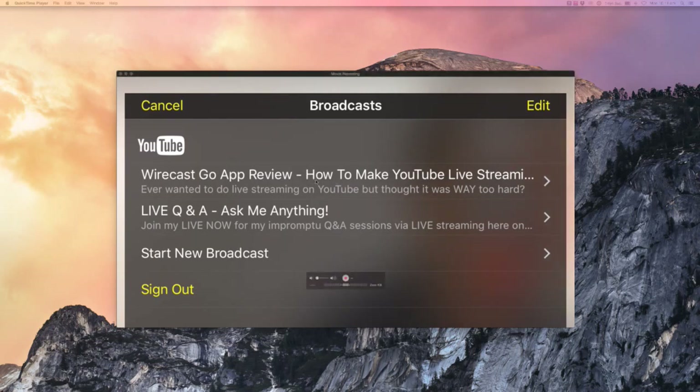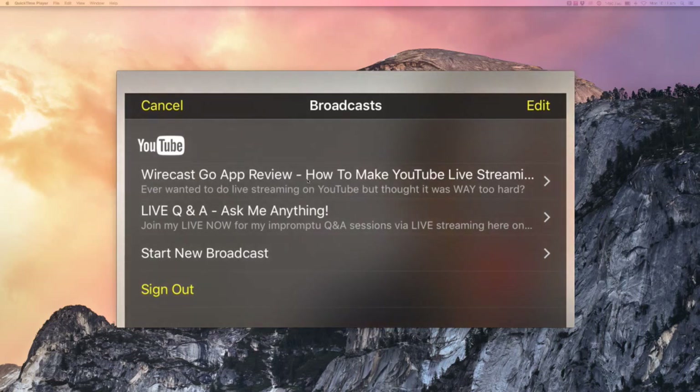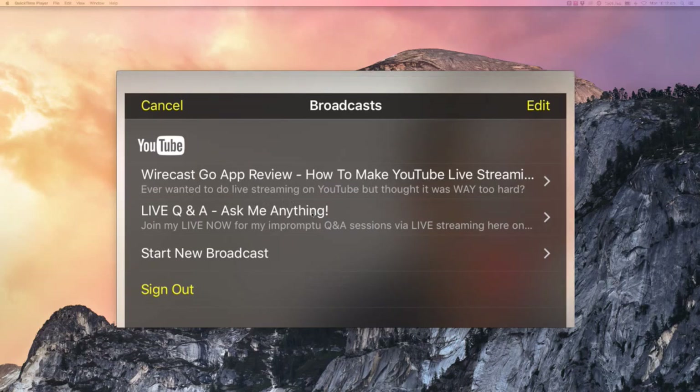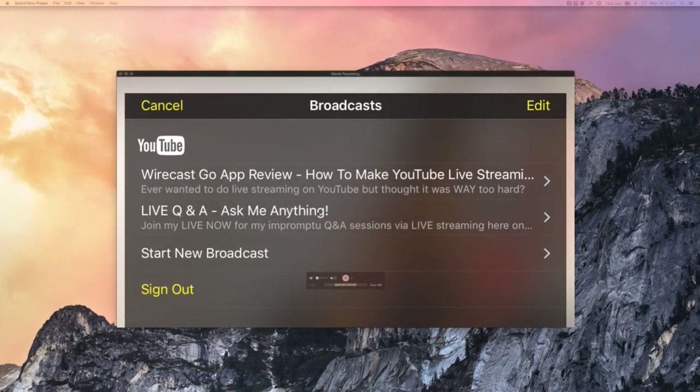As you can see, this top one at the moment is actually the one that I'm running right now — I'm running it through my desktop Wirecast version which is a totally different kettle of fish. But if I wanted to make that go live now, I'd basically just tap on it and it'll go live instantly. The one just below that — the live Q&A ask me anything one — is what I've got set up on my channel for my normal beta live streaming area inside YouTube, where you can just go straight live without having to set anything up. It just goes live immediately. I don't like that one as much because you can't plan or schedule it ahead of time.